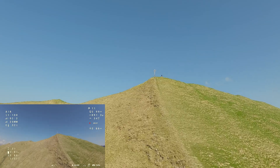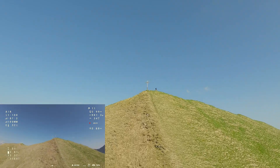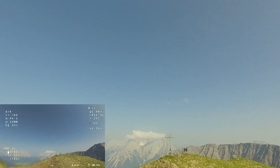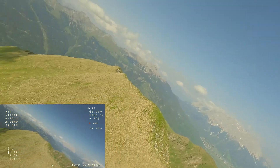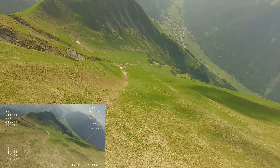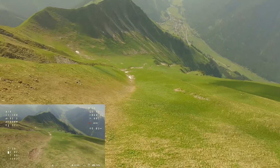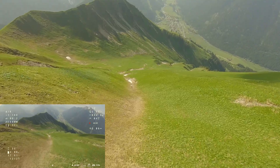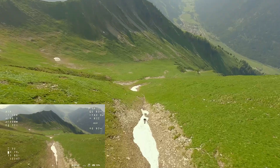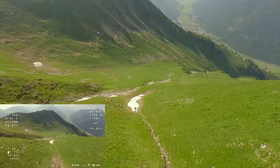The additional climb to the peak was less than it seemed from my starting point. As I started the dive down into the beautiful mountain landscape, I crossed my fingers that the shaking wouldn't increase due to the higher speed and upwinds in this section. The shaking is okay, and the drone is easy to control.